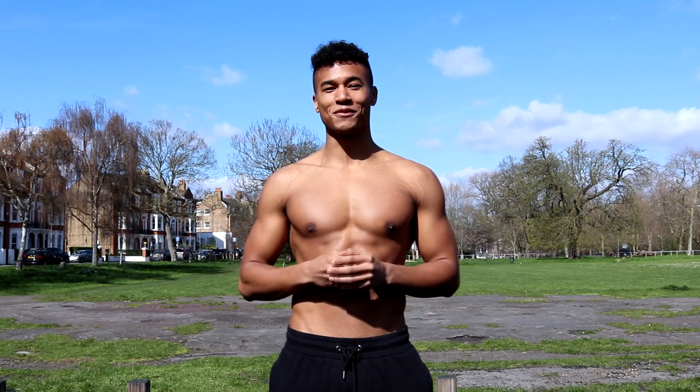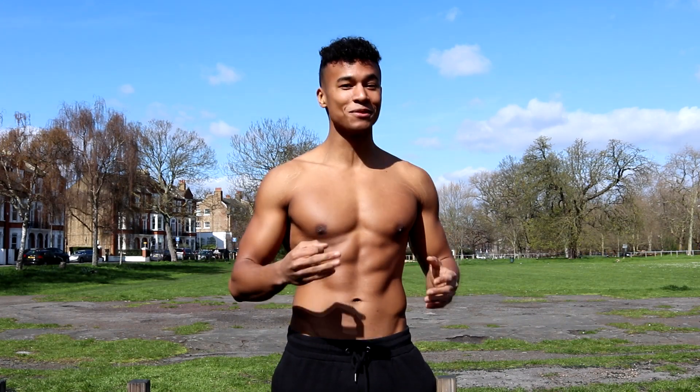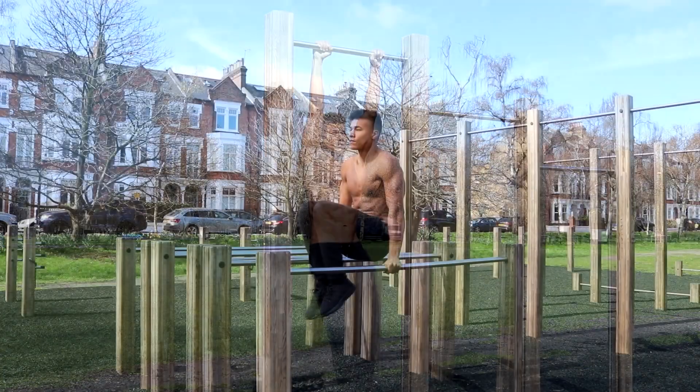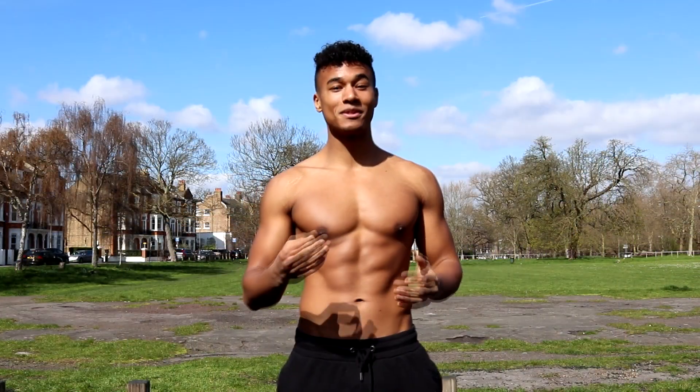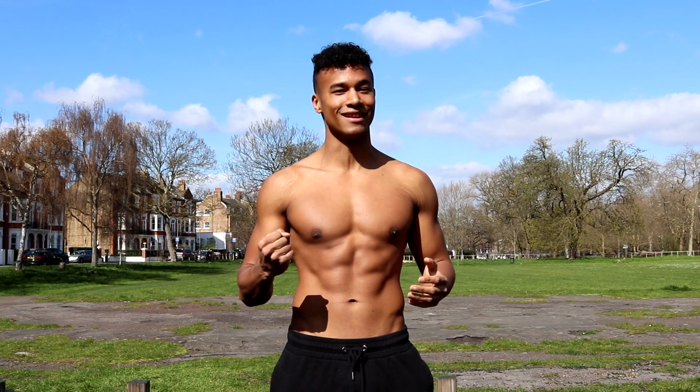Yo guys, welcome to Ashton Fitness. You guys asked for it, so here it is — this is a bar-only ab workout video for those of you looking to build six-pack abs. These are all exercises that I personally do, so believe me, they work. Remember to subscribe to the channel and turn on post notifications so you don't miss any videos. Now let's get it.